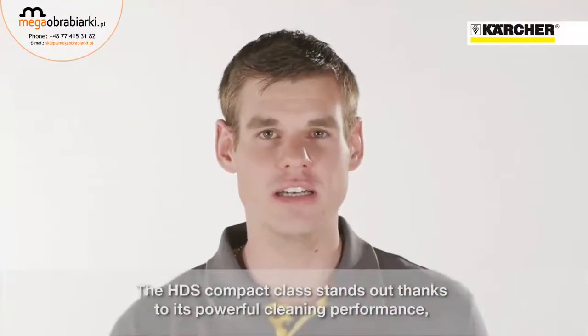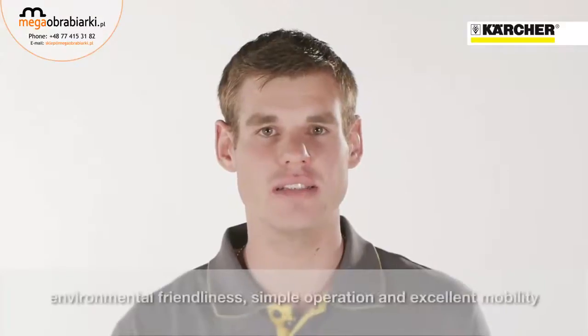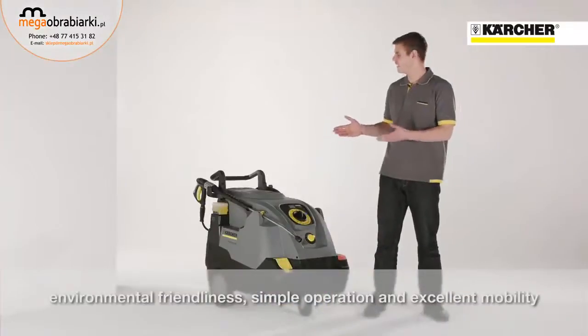Powerful cleaning, environmentally friendly, easy to operate and outstanding mobility. This is the new HDS Compact Glass.